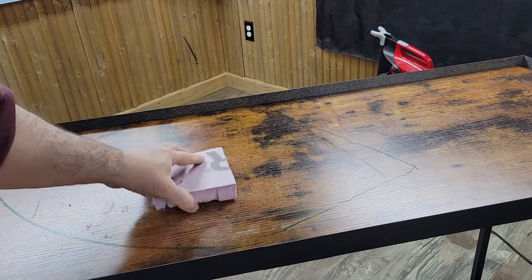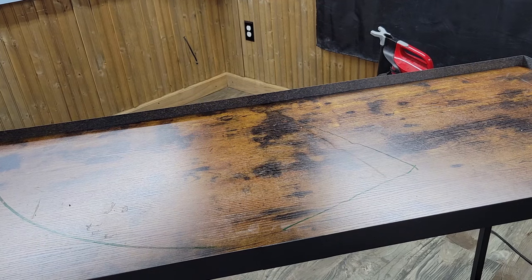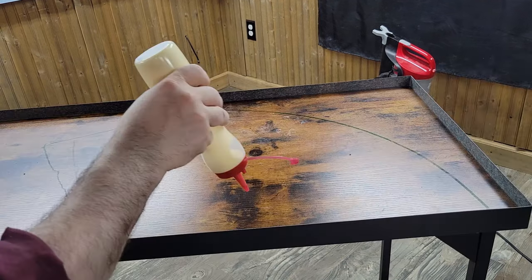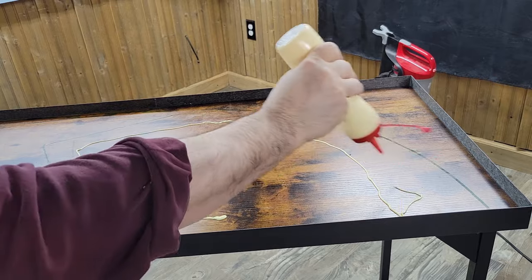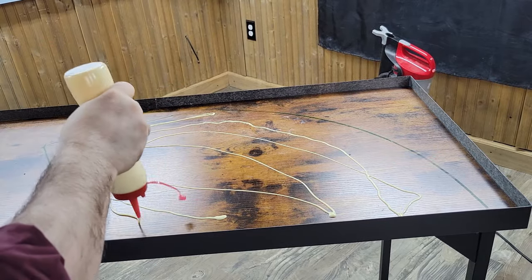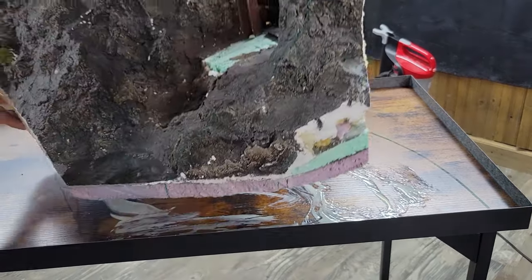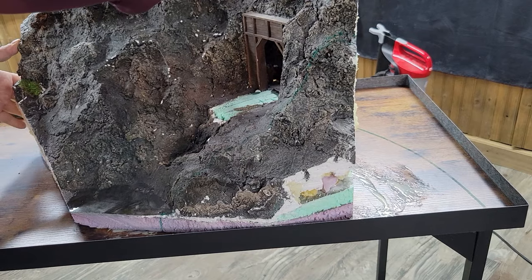Now I'm going to glue my mountain down in this spot right here. I like to use wood glue. When I started I just thought it was sufficient, but now I realize that if I had used liquid nails for this layout, moving all of my mountains and basically just separating them from the tabletop would have been a nightmare. The wood glue, although it does stick pretty good in some spots, for the most part just pried right off the table.